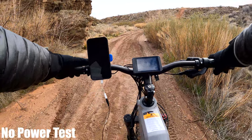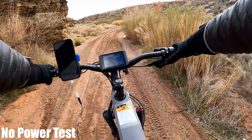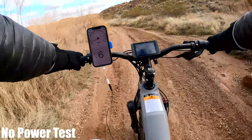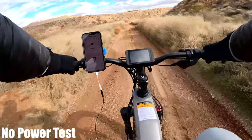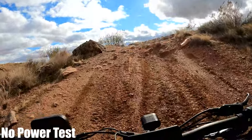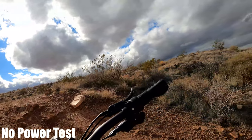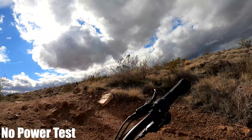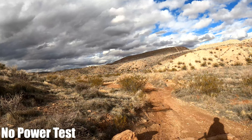Now for the no-power test. I'll set pedal assist down to zero to cut all power and work through the gears to show how easy or hard it is to ride without any power. On first gear I'm going five miles per hour. Switching to fifth gear I'm starting to feel good resistance. I attempted a very steep hill — definitely too steep, probably a 40 to 50% grade — and couldn't make it, only getting about halfway. It is doable to ride this without power, but you definitely want to stay away from large hills.